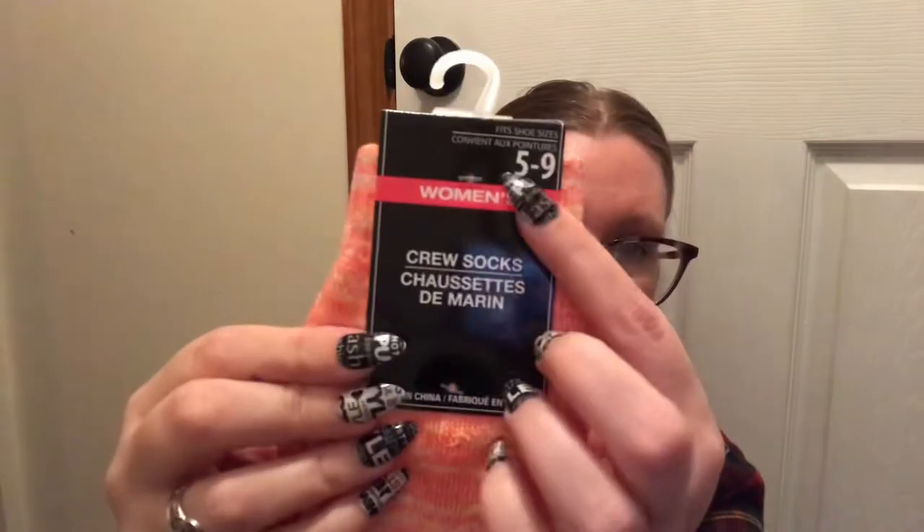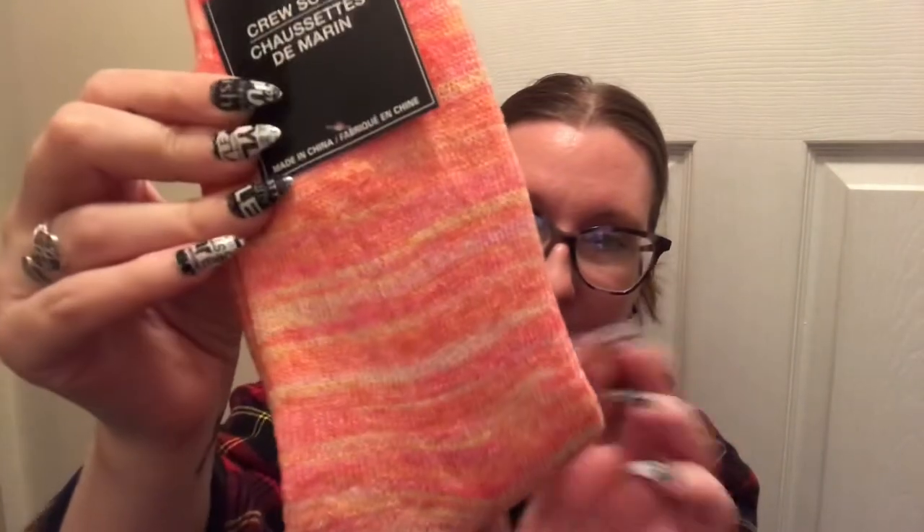I love socks and I grabbed these crew socks just because I like the colors — they remind me so much of the 80s with the orange, yellow, and pink. They're size 5 to 9, the longer crew style, and they feel really heavy, good for winter. So I grabbed one pair.